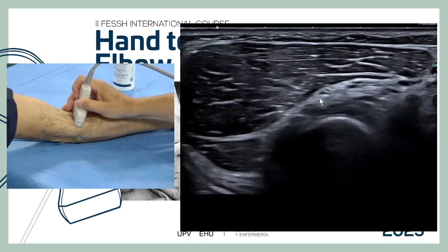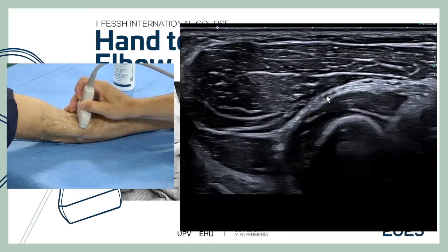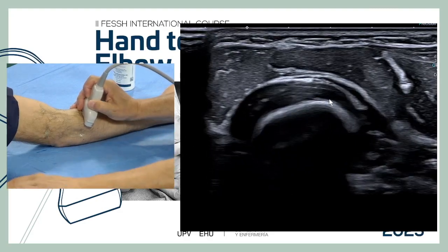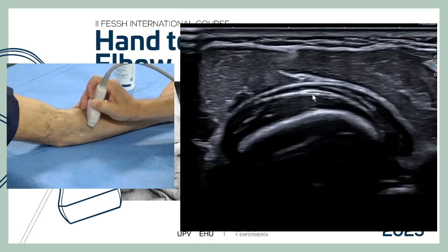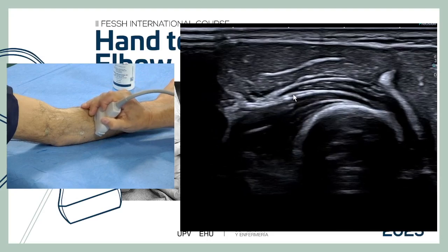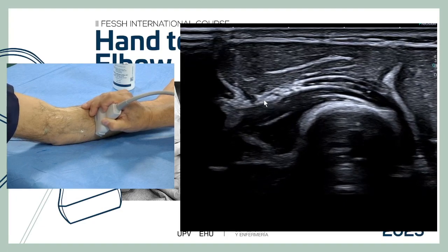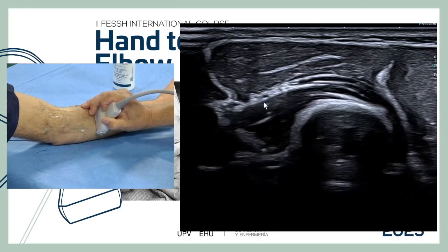The Frohse arcade is the main compression site of the radial nerve. To check the radial nerve, we pronate maximally and follow the profundus fascicle distally. It continues down to join the posterior interosseous artery, at which point the nerve converts into the posterior interosseous nerve.